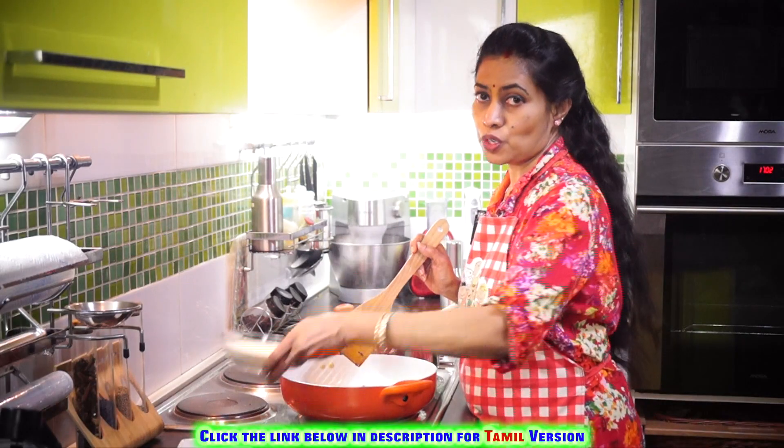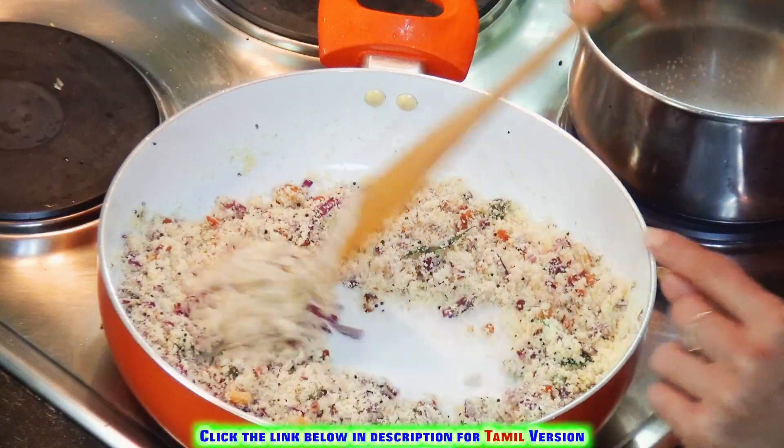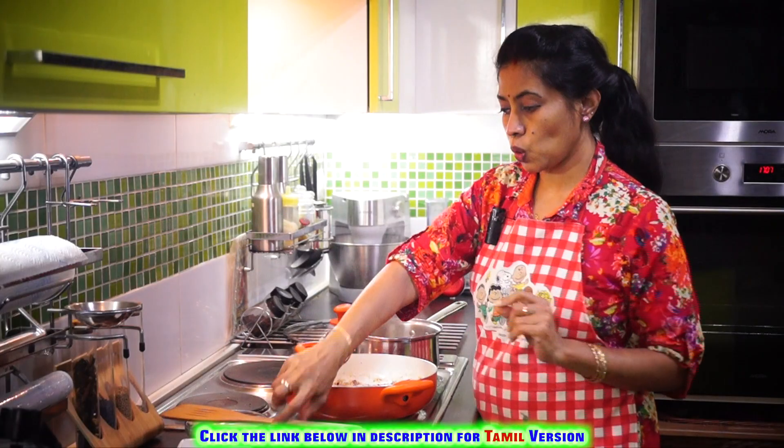Now add the suji or rava to this. The suji or the rava is coated well with oil now. Now if you feel like, you can add two more spoons of oil here. So now the important criteria here is the suji should get roasted really well.